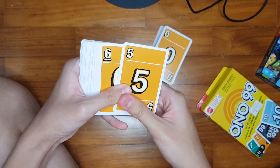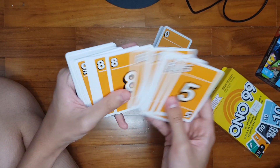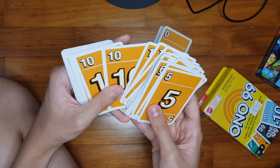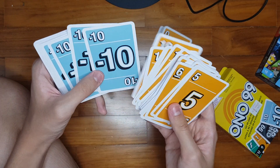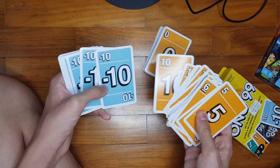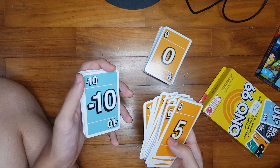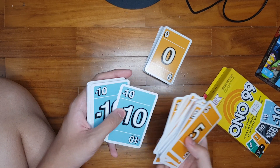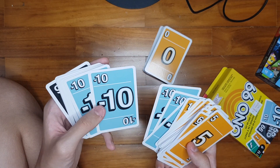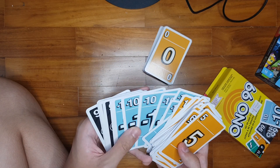There seem to be 6 of each of the same number cards. We have 6, 8, 9, 10 — well, that's a lot of 10s. And we have a negative 10. Please take note that 2 of these cards are different: the yellow 10 adds 10 points, and the blue 10 minus 10 points — it subtracts 10 from the running total. Negative totals are not allowed, meaning if the total is 5, you cannot play a negative 10 and make it negative 5.